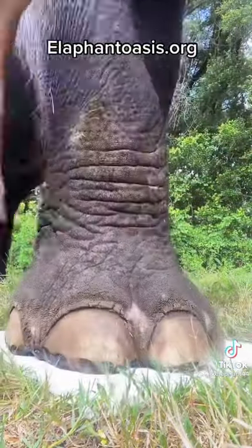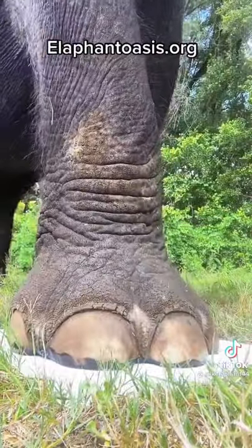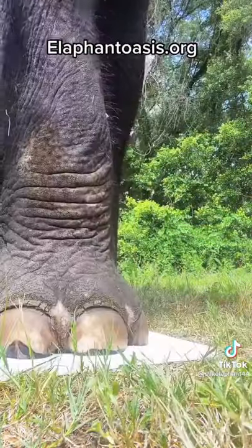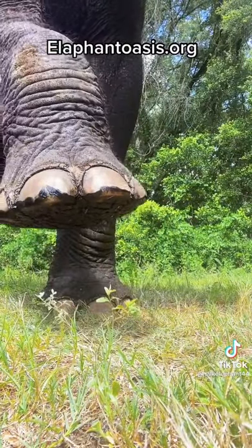I absolutely am obsessed with how adorable these footprints are. I honestly am so happy that you guys appreciate them too, because I really wish that I could keep every last one of them. And what you guys don't see is in between each canvas, she gets a little treat.